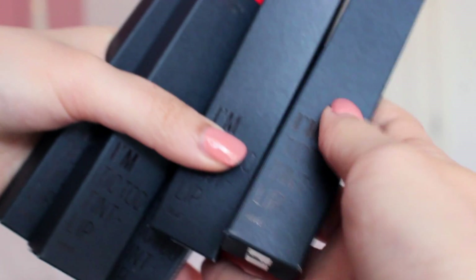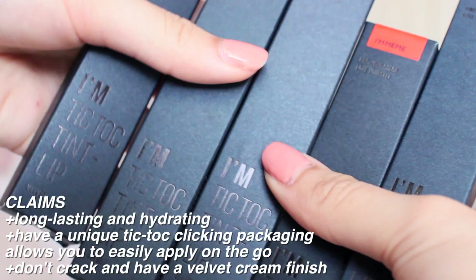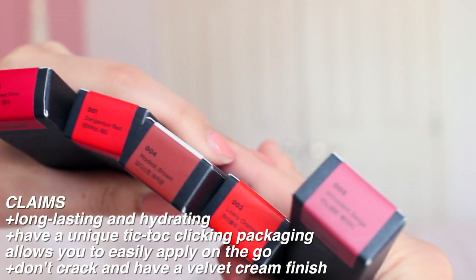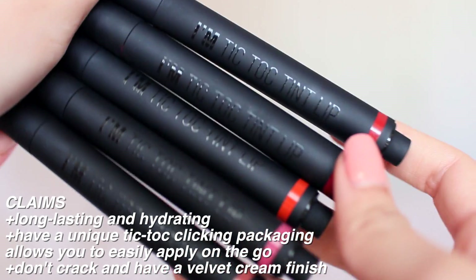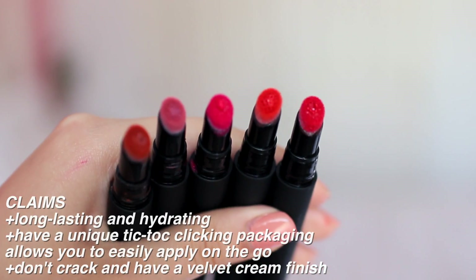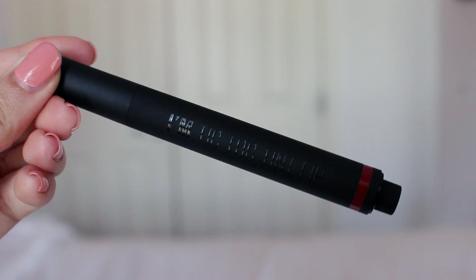Hey guys, so today I'll be reviewing and swatching the new TikTok tint lips from Mimibox. These are a velvety lip product that claim to be long lasting and have an easy application as well as a non-cracking formula. Let's see how it lives up to the claims by swatching them.